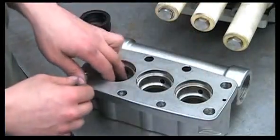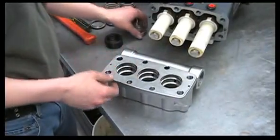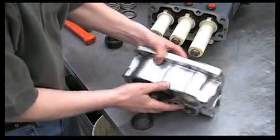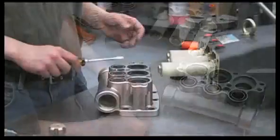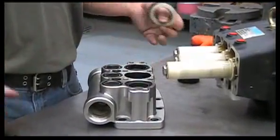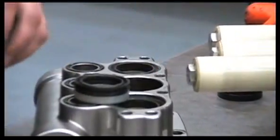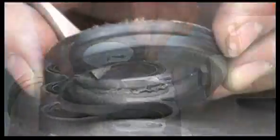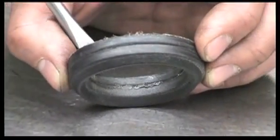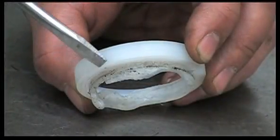Now we'll remove the spacers and flip the manifold over to examine the V-packings. Check the V-packings for any signs of wear, damage, or melting that can be caused by running the pump dry. You'll notice that the inside of the packings will be overheated and the packing retainer may also be damaged.